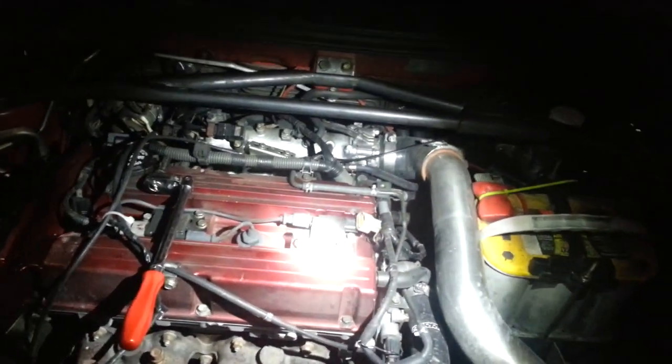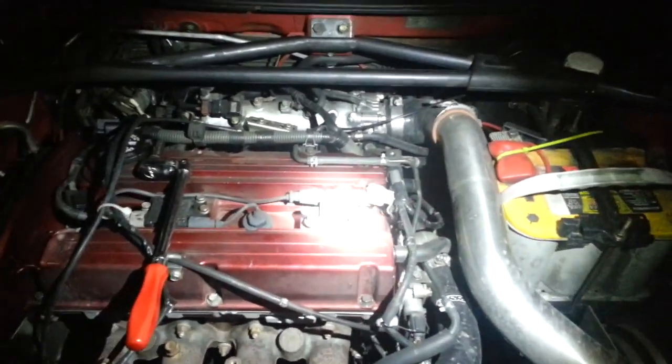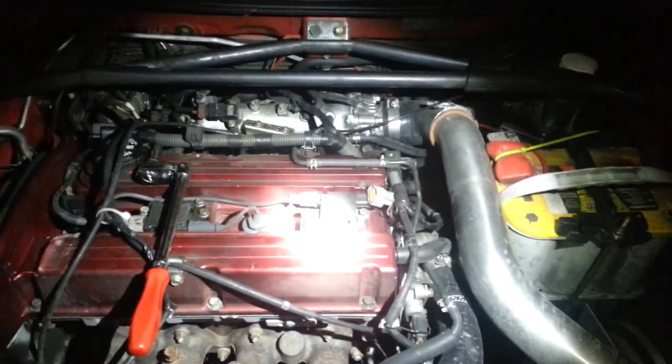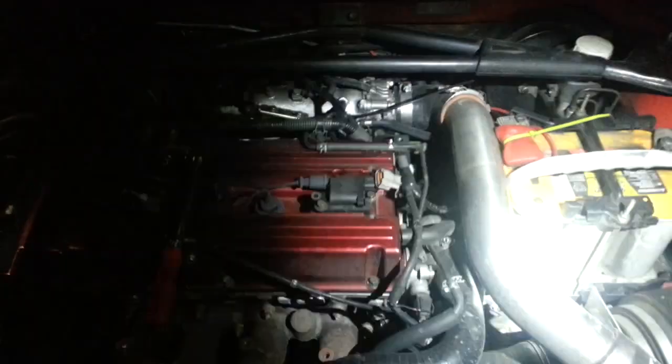The coil-on-plug units here are very expensive — $100, $150, maybe even higher sometimes to replace. And the truth is, you very often — most often — don't even need to actually replace the coil-on-plugs. You can get what's known as a boot kit, and they're $10 to $15 versus $150, so a fair amount of money saved.